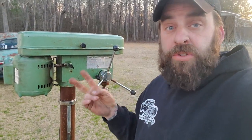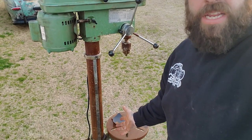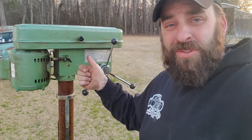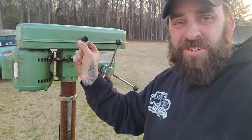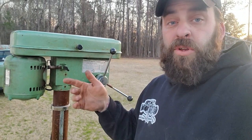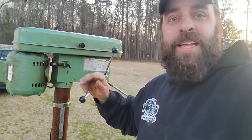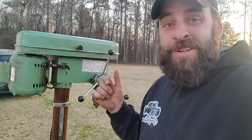One, it looks like hell. Two, everything was stuck, rusted, and not moving at all. The chuck's missing, and when you turn this thing on you have to turn the chuck and get it going to get it to spin — more than likely a start capacitor. So we're going to clean it up, get everything freed up, get it dolled up a little bit, and then replace that start capacitor and see if we can get this thing going.